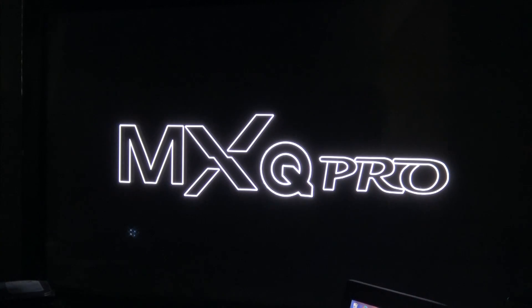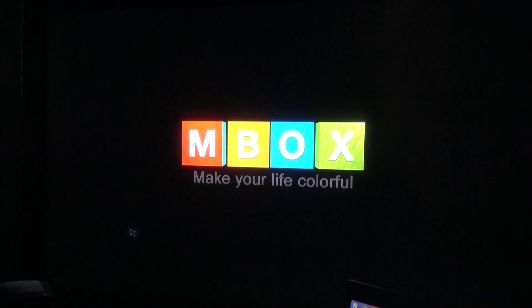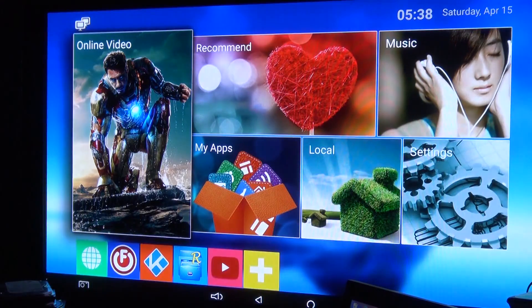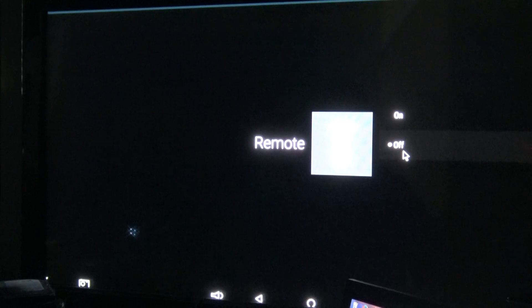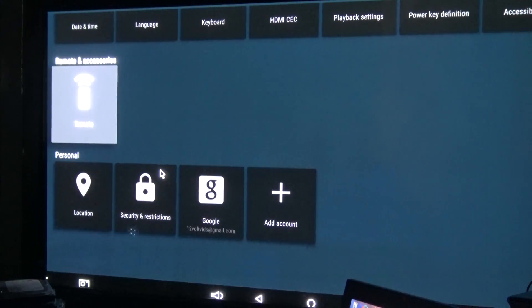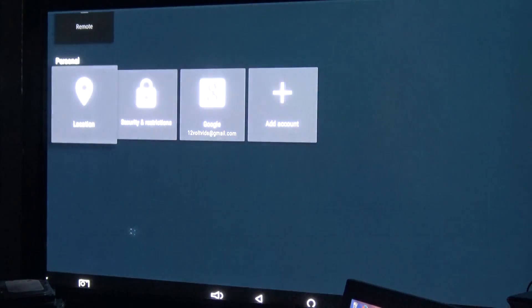I went back to using my class 4 memory card — it's fine. There's the Android boot of this unit. There's the Android version. I should be able to use the remote to control this thing. The mouse works, but the remote is not working — turns out the remote was turned off. We'll turn it on, and now the remote works.